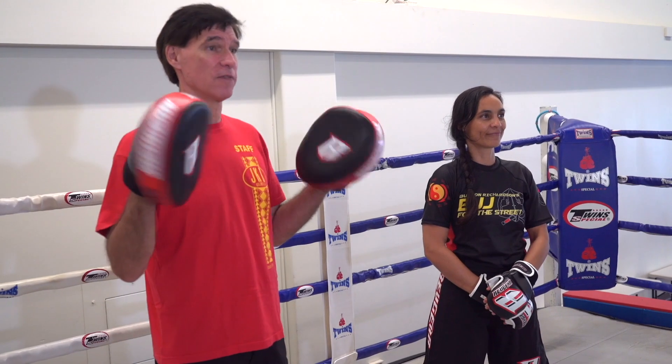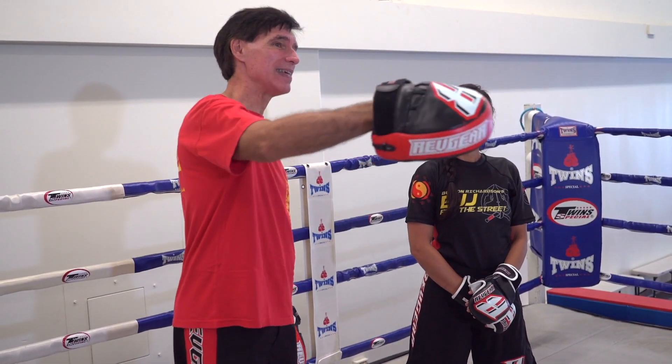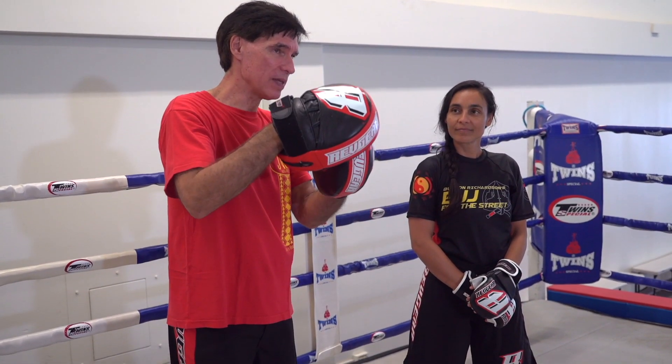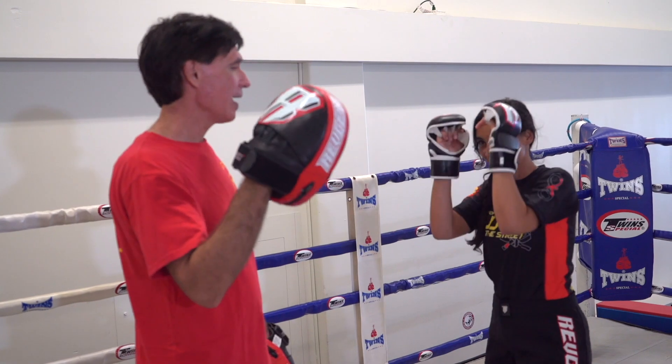The next concept is making them miss. When you're doing focus mitts, you want them to hit the mitts — but one bad habit that can come from only hitting mitts and the heavy bag is you let the target or the equipment stop your punch. For example, Sarah's throwing the punch here — boom — and the bag stops it.